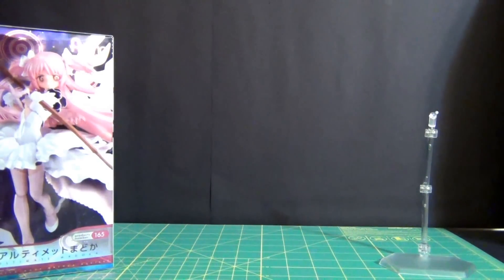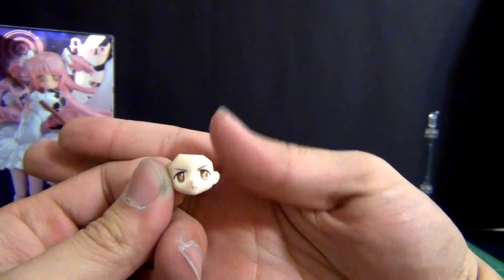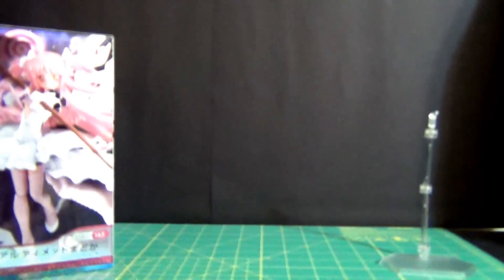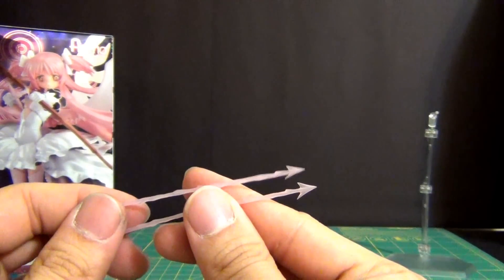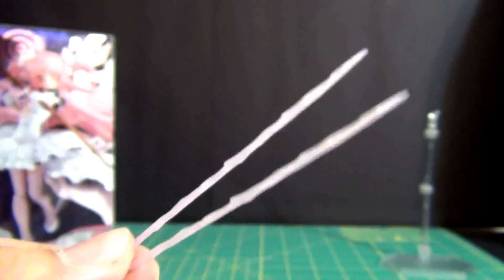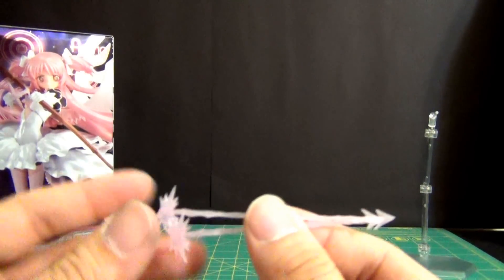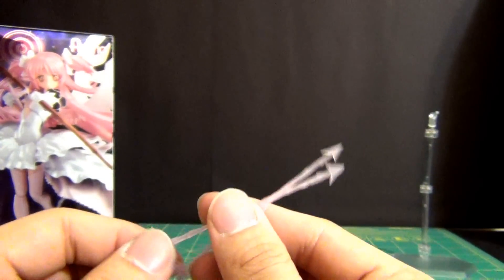Now on to the main accessories. You get one interchangeable face right here — this is the more stern look. The paint job looks excellent, loving the detail on the eyes, it looks very nice. Then you get some of her arrows — you get two of each. You get two of these basic arrows and I like the translucent pink they used here, and the detailing is not bad at all. This is a pliable material but you don't want to bend it too far because you can warp the plastic. You also get another set of arrows with an effect piece on them, and you get two of those.